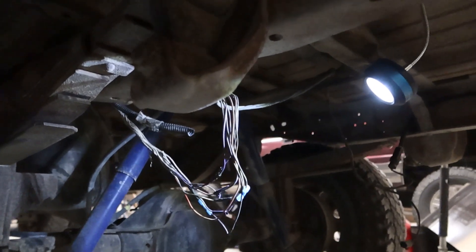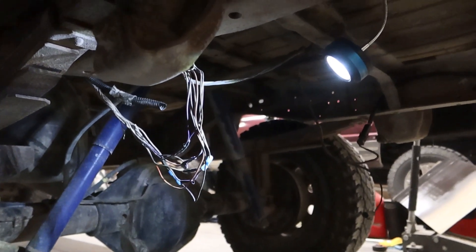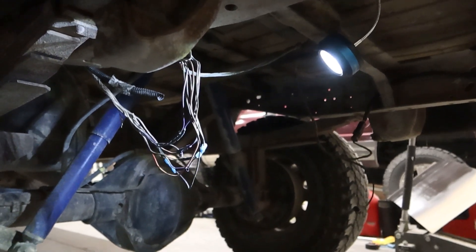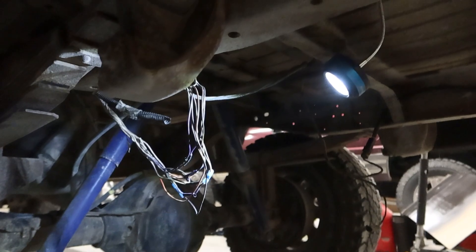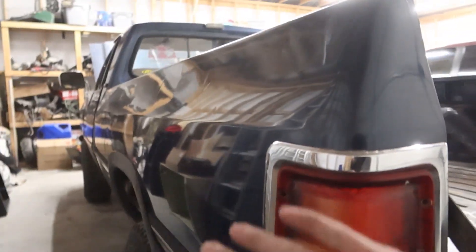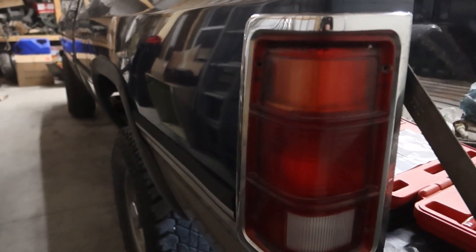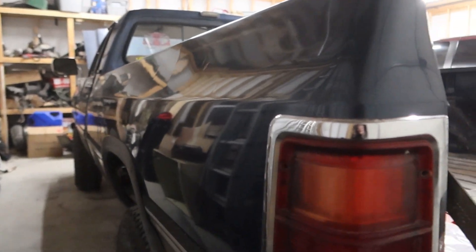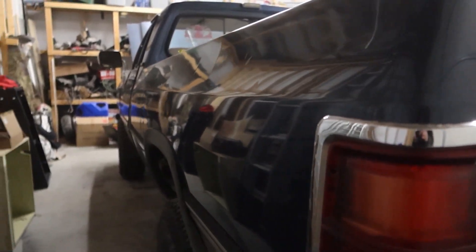That means I can go ahead and finish the heat shrink, and then I'm going to loom it all up using my nice wrap — it's a softer material, not actual electrical tape. I'll show you guys when I'm done. We're going to loom all the wires back up where they're supposed to be. I'm very excited to have this done — now I can go drive this thing around!